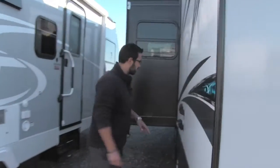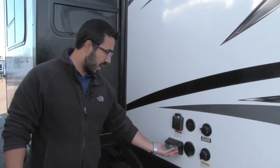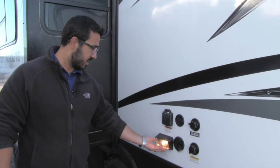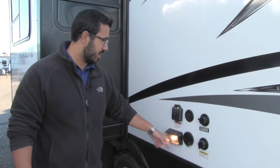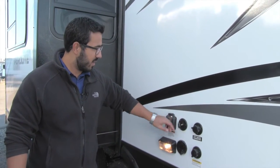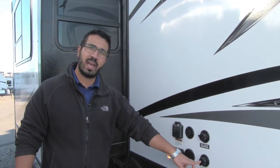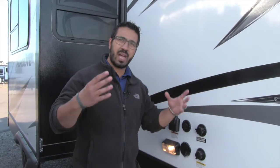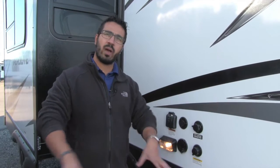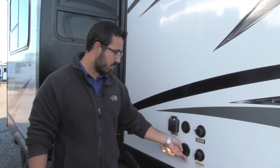Coming around to the off-door side, you'll see all your connections are basically right here. There's a halogen light so you can see at night, a 30-amp outlet, your cable inlet, city water connection, and your black tank flush. If you're not familiar with that — the black tank has sprayers built in, so when you're done camping, just take a hose, screw it in here, and it will wash your black tank out for you. You also have an outside spray port there as well.